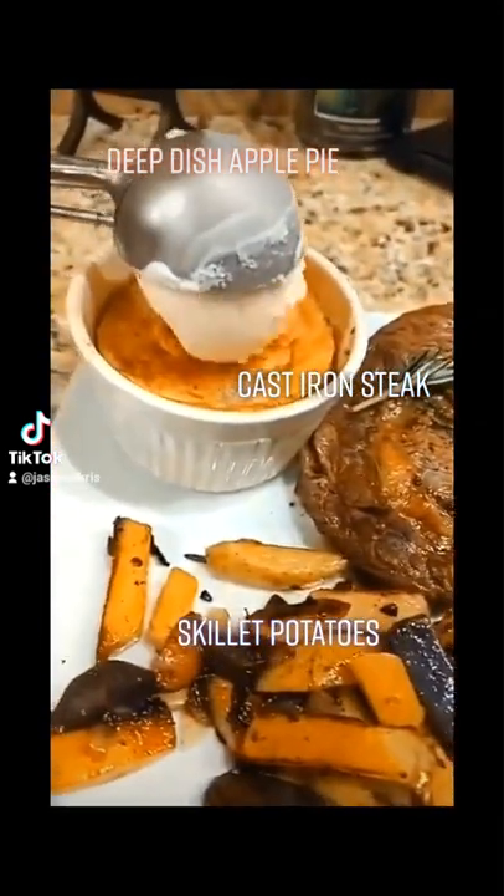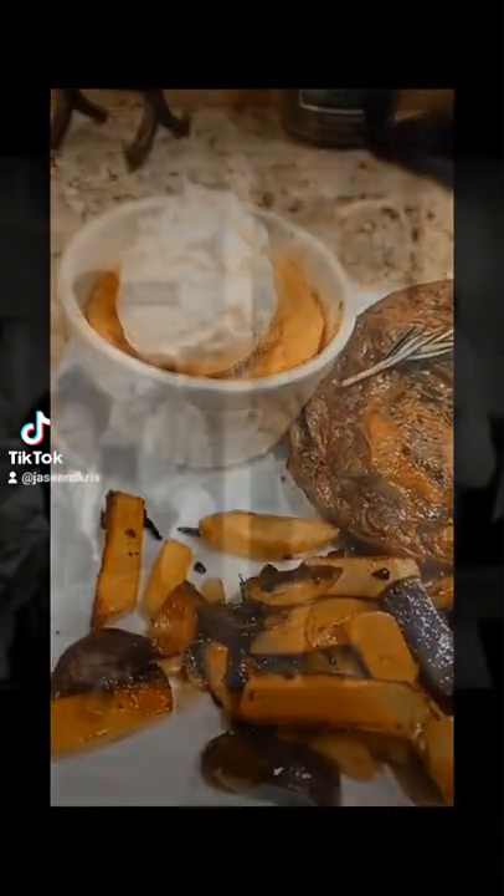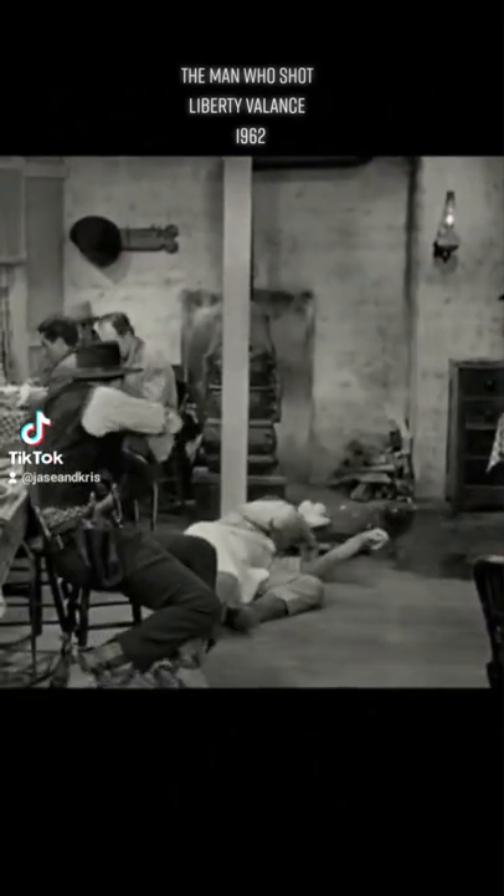You want some old-school American cooking with a modern twist? I do, I do. Okay, so this was inspired by one of my favorite westerns. Oh my goodness, you've made me watch this a hundred times. This is a good part.